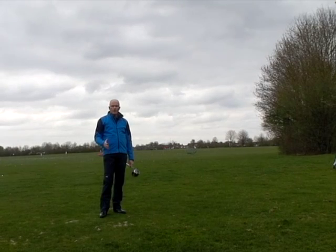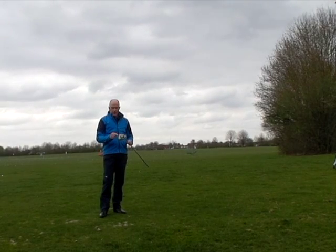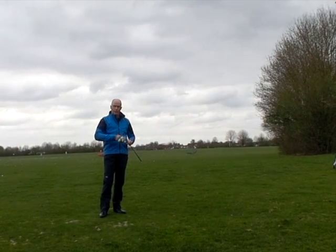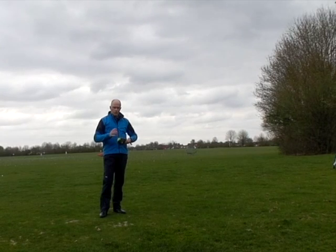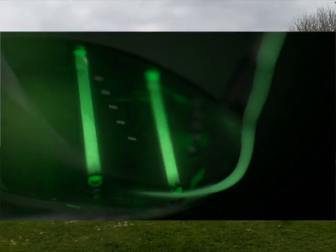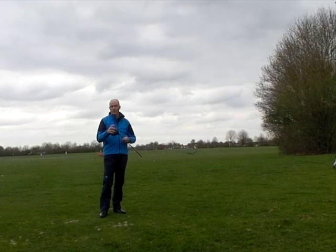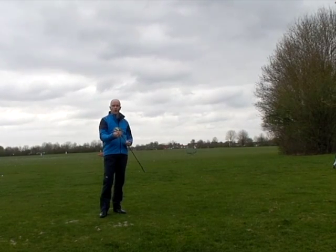Hello. Today I'm going to be testing a new Callaway Epic driver. The claim from Callaway is that two titanium bars mounted directly behind the club face are going to stop the club from deforming at impact and therefore give the golf ball more speed. This is caused because there's less loss of energy in the transfer when it impacts on the club face.